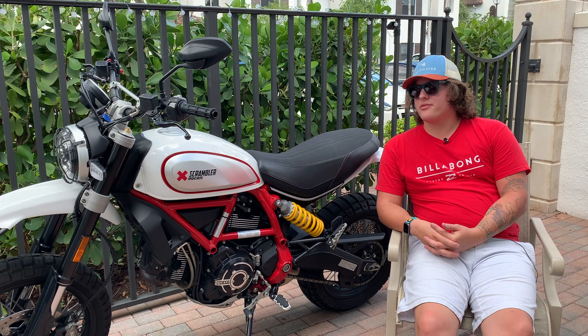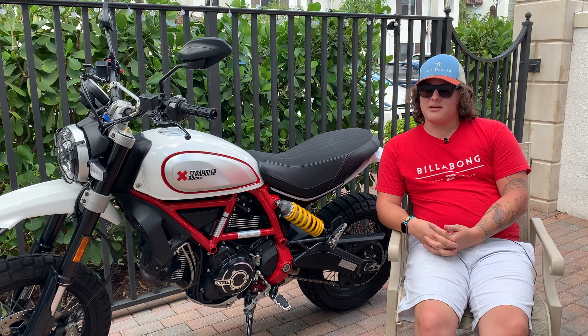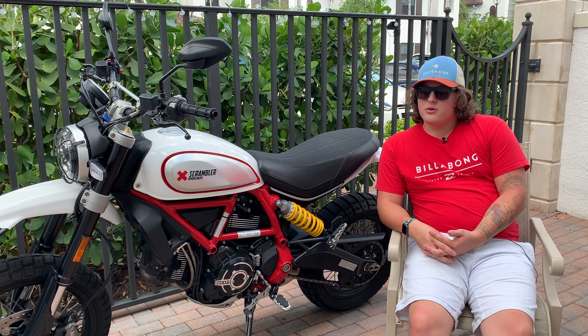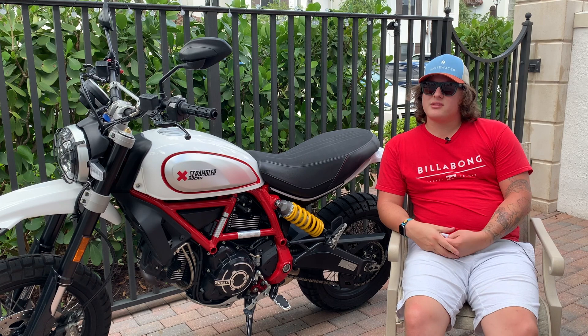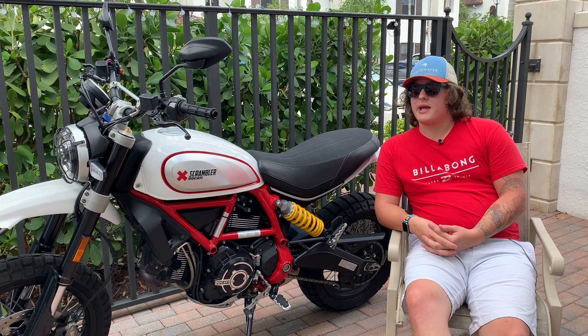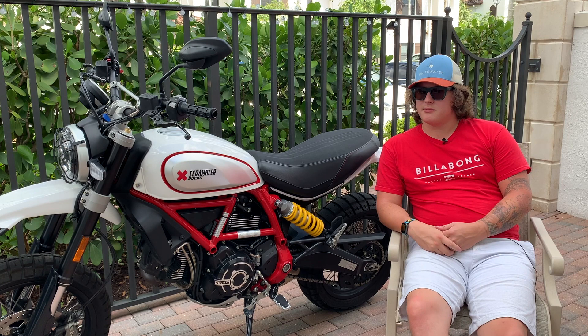As far as value for the performance, you can definitely get something better — a DRZ, a Yamaha WR250, or a converted 450. So for value, no, this bike isn't a great value. But I really wanted a Ducati and I loved this bike ever since I first saw it. There are three options to buying: pay cash outright, finance traditionally, or lease it — which is what I did through Ducati's Premier Financing program.